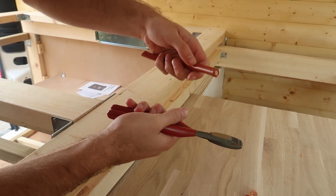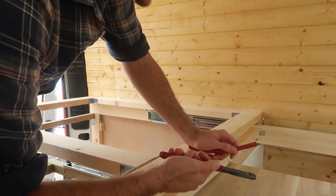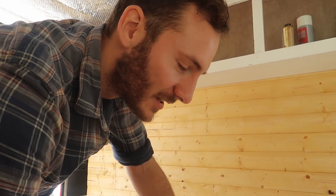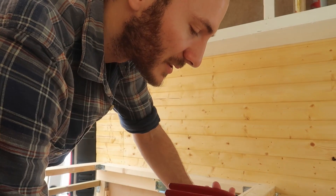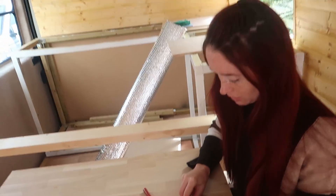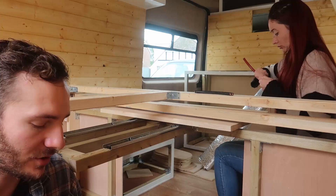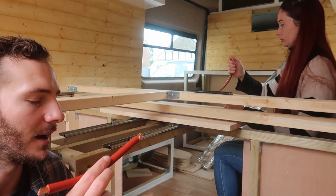Wow, okay — so what we were using before was some really old blunt ones and obviously they weren't great. These are about 18 quid from Tool Station. Also, instead of using the wire cutters to get the insulation off, someone commented below to recommend using a Stanley knife, which yeah, obvious. So we've got one of these as well, and Tash is going to do that.